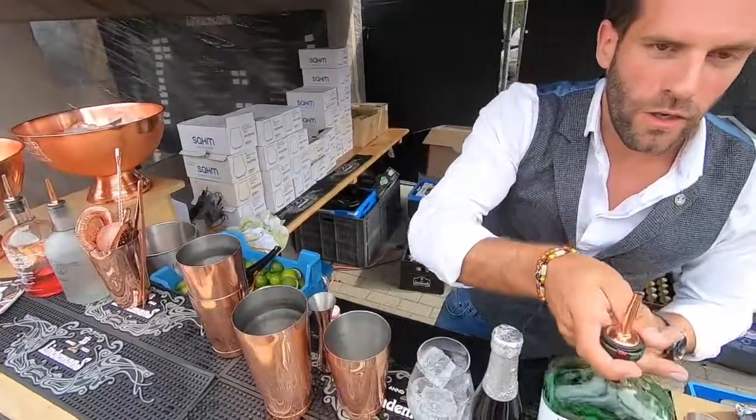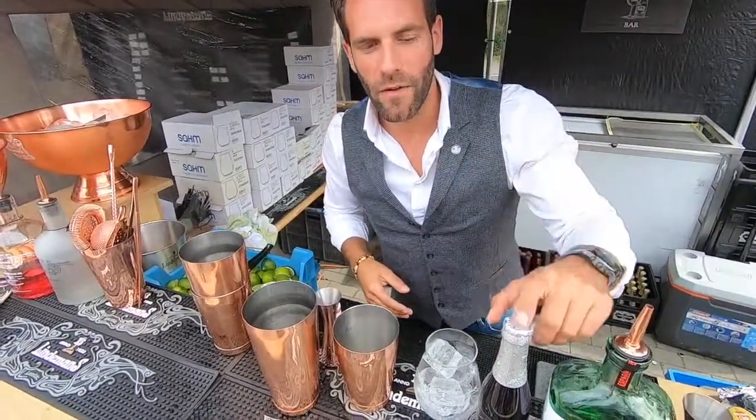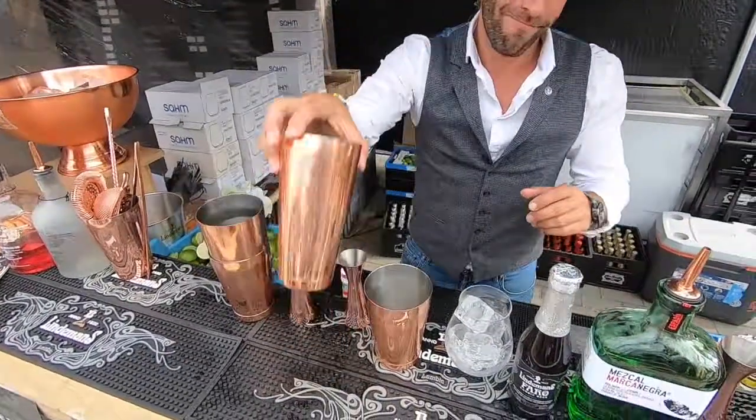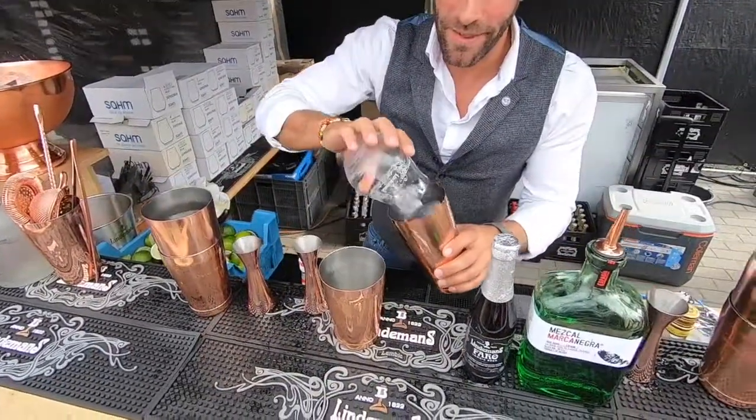So when you make a cocktail ale, don't forget: never shake the beer. Never shake something sparkling. It sounds like logic, but sometimes people forget.